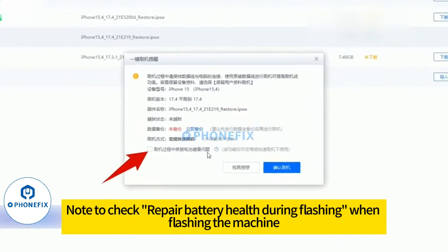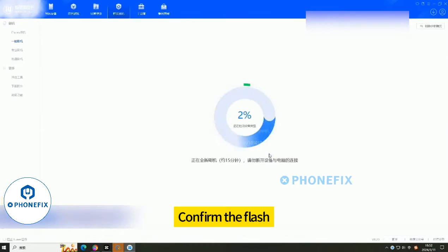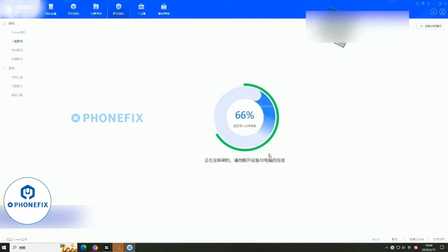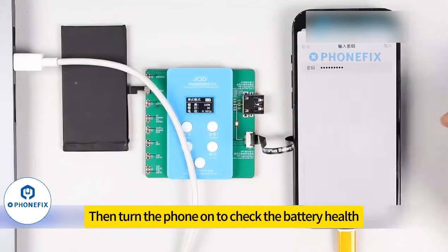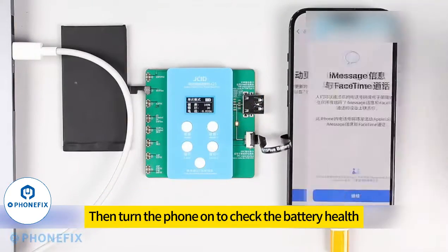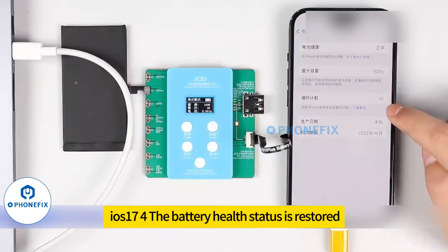Note to check 'repair battery health' during flashing. Select other platforms as indicated in the figure and confirm the flash. After the flash is complete, turn the phone on to check the battery health — the battery has been repaired and the battery health status is restored.